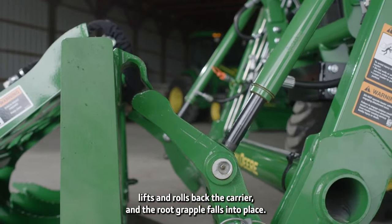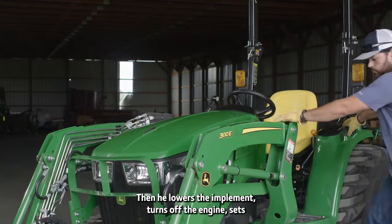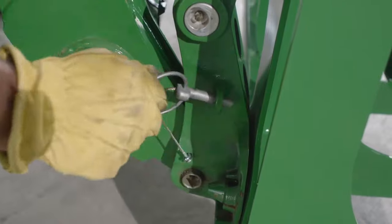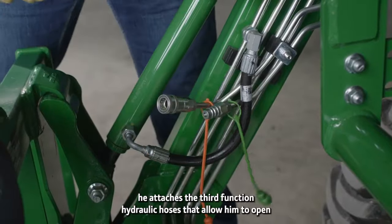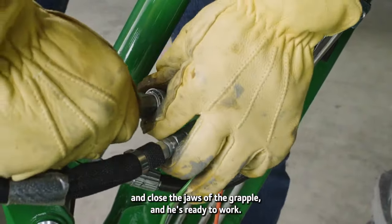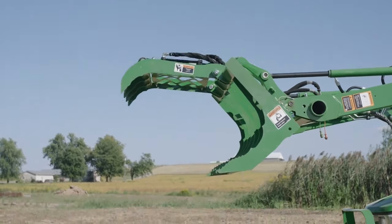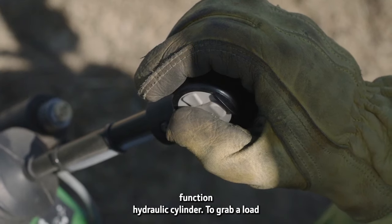The AV-20E hydraulic grapple attaches in virtually the same way. This grapple also has a flat bottom, meaning it also sits upright without the need for a parking stand. CJ slides the loader carrier into the top hangers on the root grapple, lifts and rolls back the carrier, and the root grapple falls into place. Then he lowers the implement, turns off the engine, sets the parking brake, and inserts the locking pins. Finally, he attaches the third-function hydraulic hoses that allow him to open and close the jaws of the grapple, and he's ready to work.